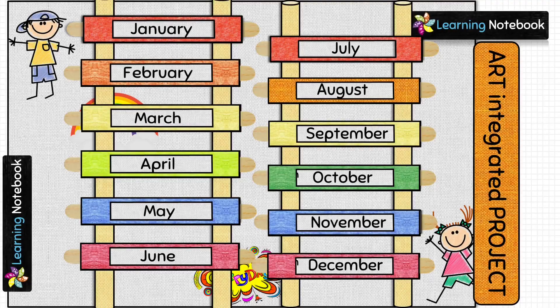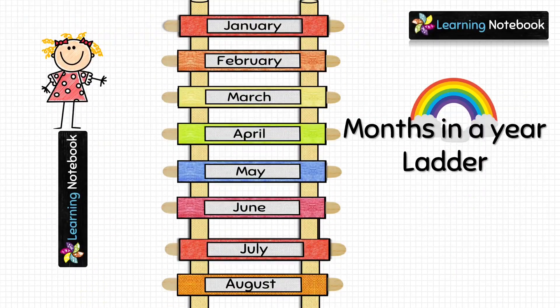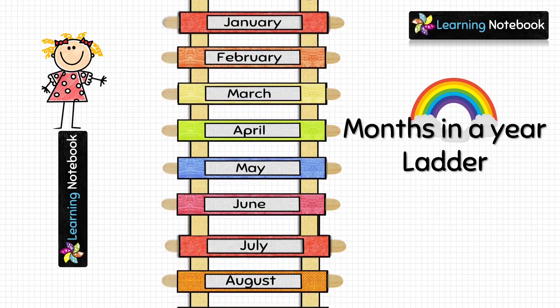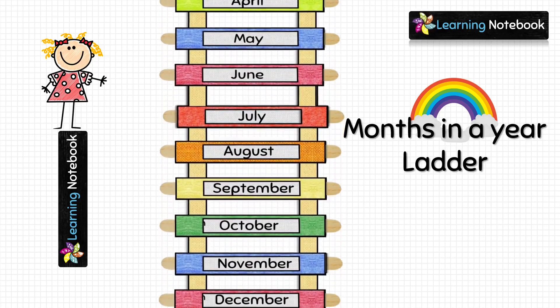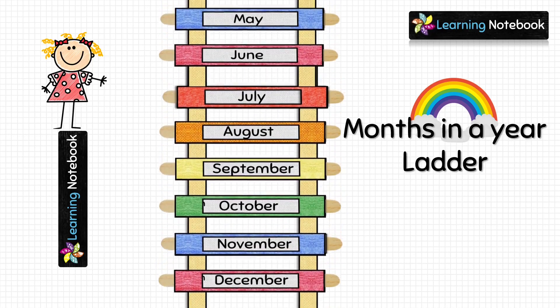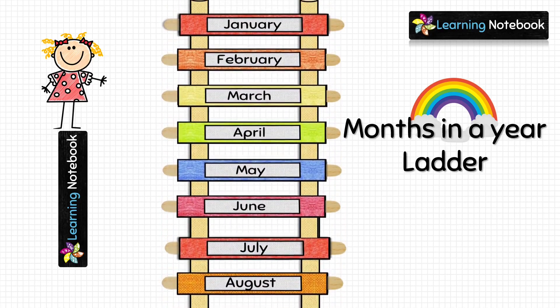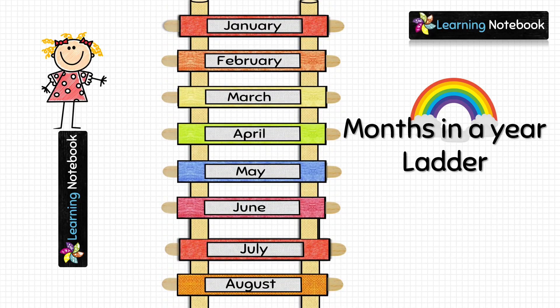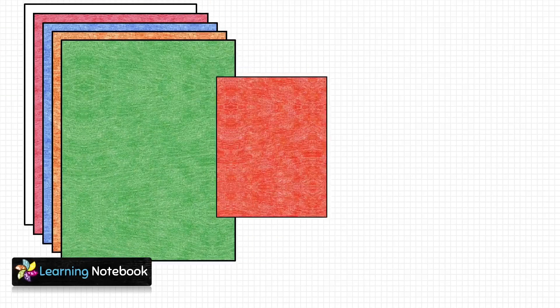Hello students, welcome to our channel Learning Notebook. It is always fun to learn through activities, so today we have come up with an interesting and creative activity for you to learn months in a year. In this activity, we are going to make a colorful ladder to show months in a year.